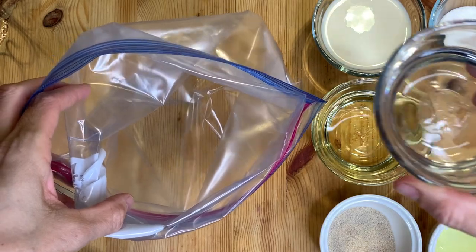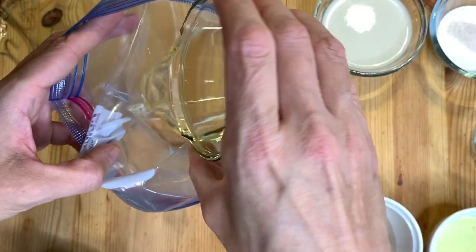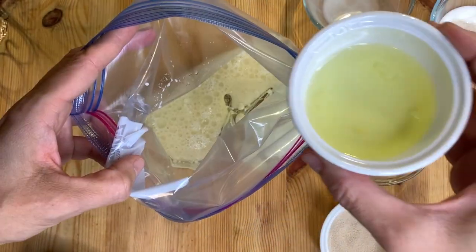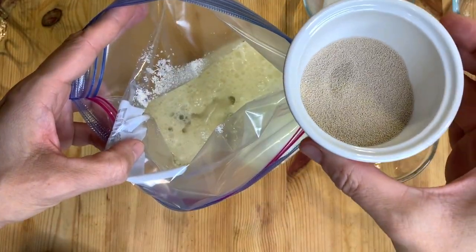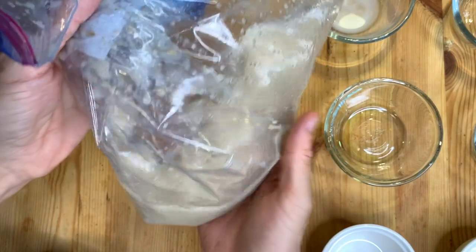In your ziploc bag, put the warm water, the oil, the warm milk, the egg white, the sugar mix, and finally the yeast. Close the ziploc bag and mix it until all the ingredients are completely incorporated.